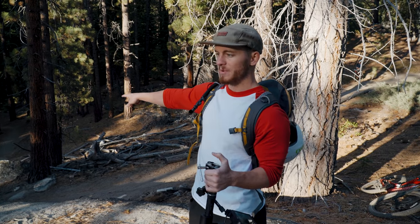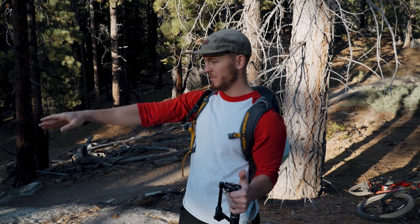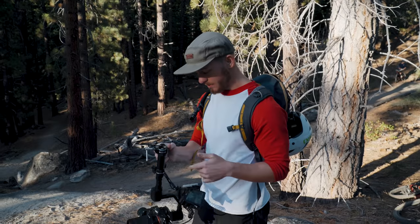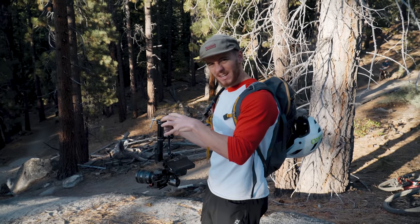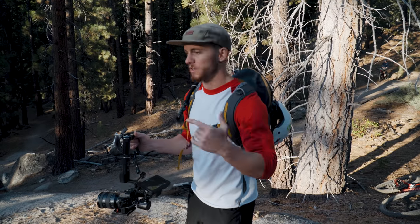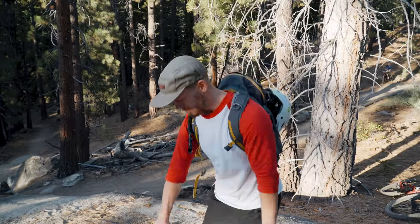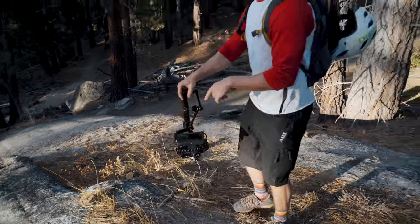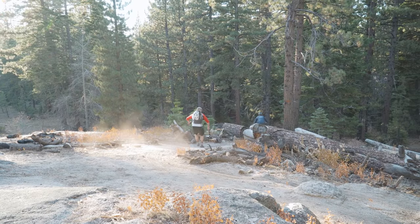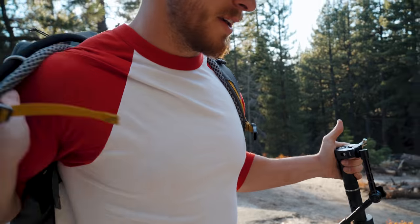Now we're going to shoot him coming up this rock slab — he'll come down around the corner, then down a pretty significant drop. It's actually really sandy and sketchy so I'm going to follow him halfway and then cut and get the second half in a different shot. I'm shooting wide angle all the way at 24mm so I can get nice and close. Somebody once said if your videos are bad you're not close enough — basically you need to get closer. I'm always trying to get as close to the action as possible. Still in underslung mode, camera nice and low.